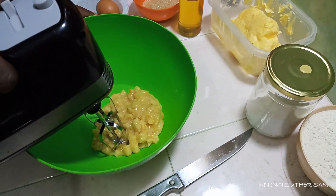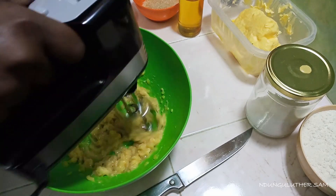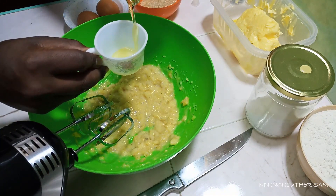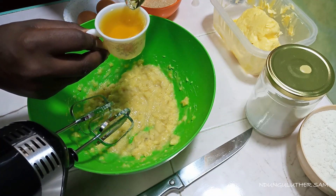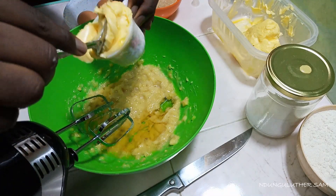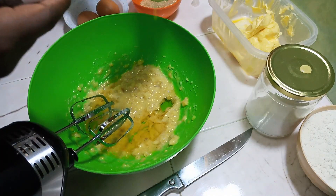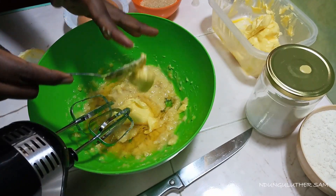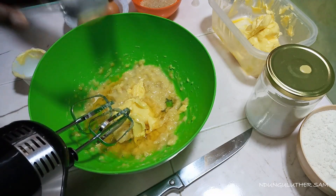Let's start working on our butter. I'm going to beat this for about 30 seconds. Then I'm going to add a quarter cup of my cooking oil, and I'm also going to measure a quarter cup of some margarine. While baking, always make sure that you're using clean hands for such instances. Then I'm going to mix this till everything is well combined.